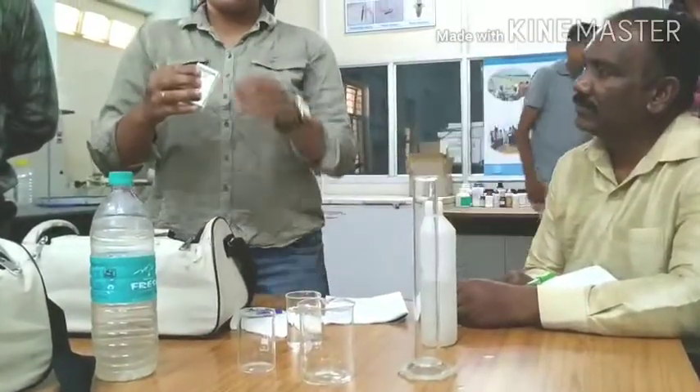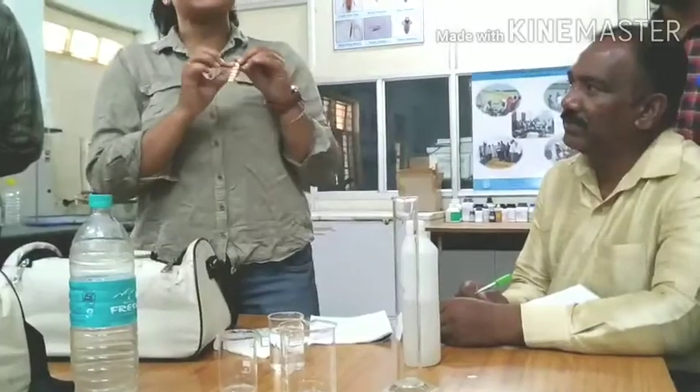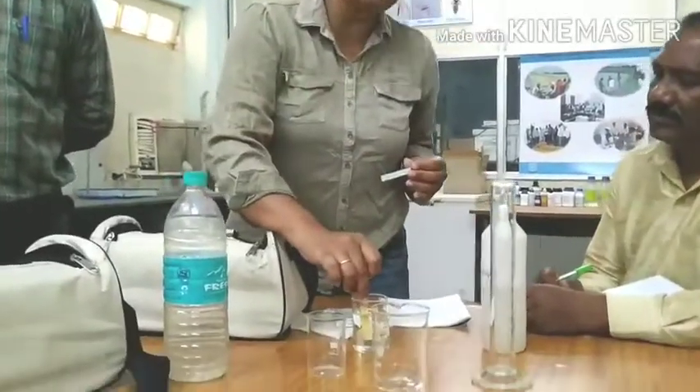If you get a chemical instrument, you'll get a pH paper. It's a range of colors. This is the pH paper. You can dip the pH paper in the water.